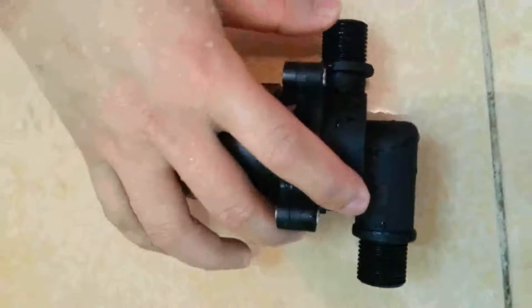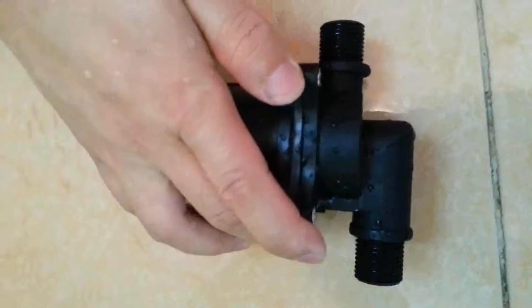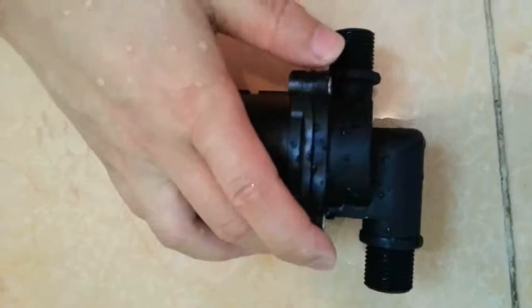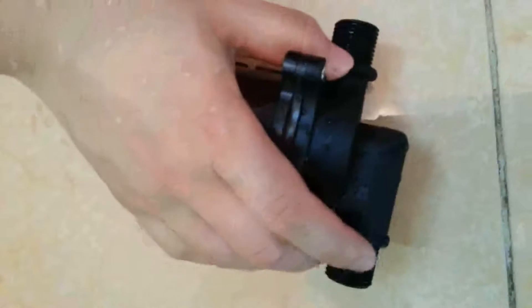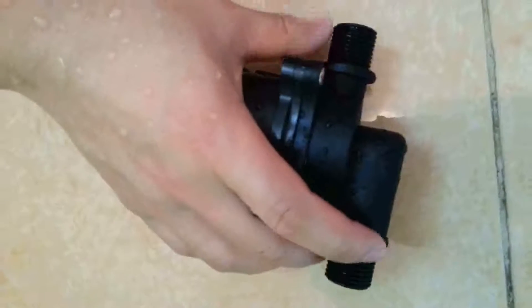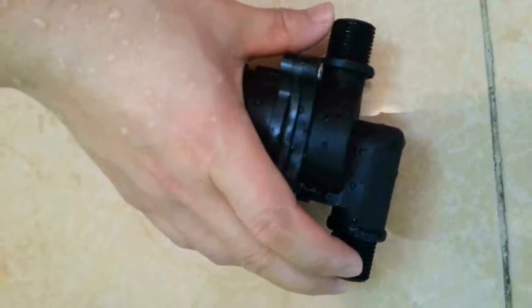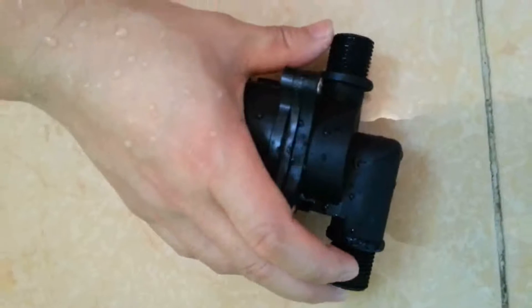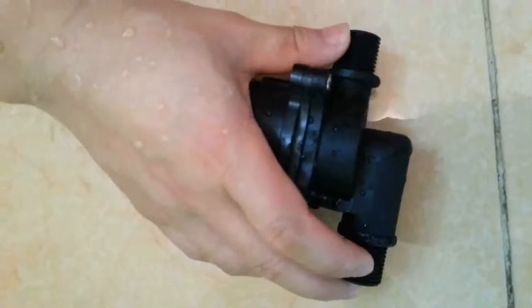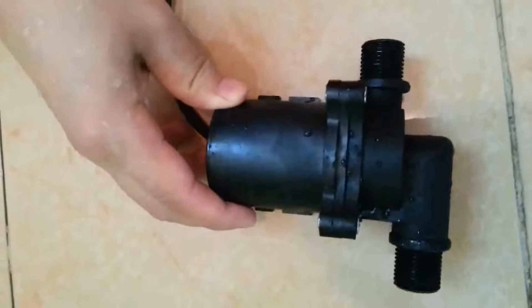The inlet and outlet are both half-inch threaded, with a 20mm outside diameter. This pump can also have a non-threaded version, fit for your car or bus pipe connection.